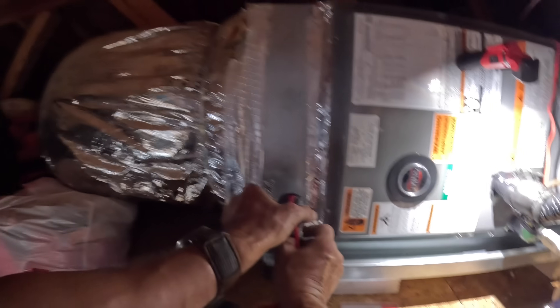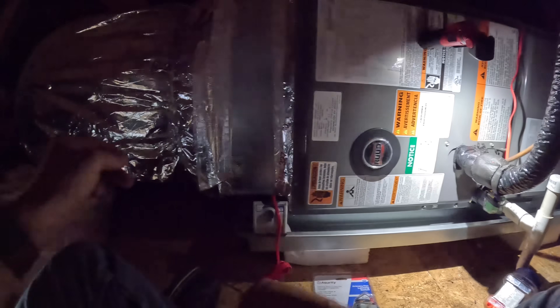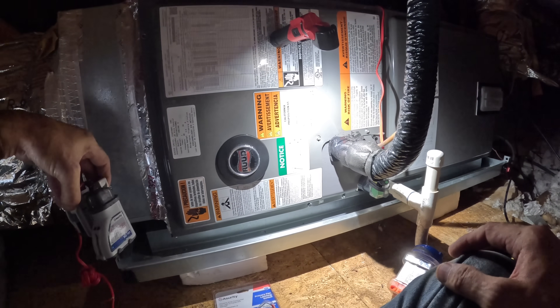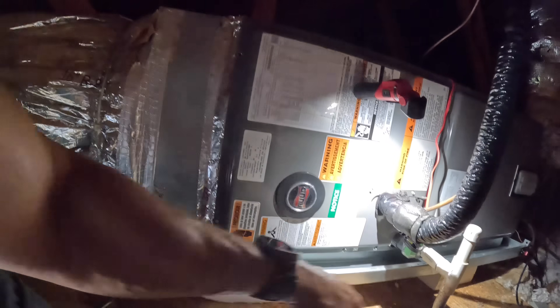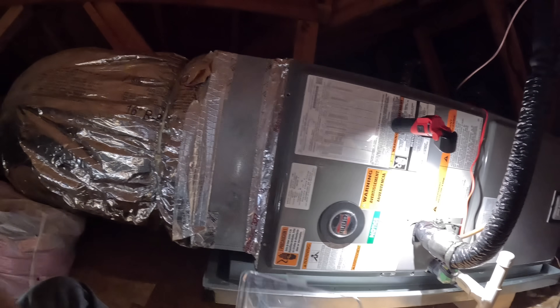This should have a switch. Let me see if I can — that doesn't even fit on there, does it? Nope, I can't use that one. I'm going to put this one over there on that emergency drain pan.